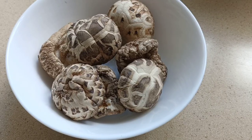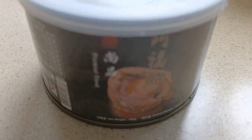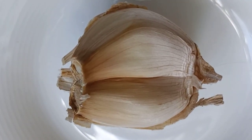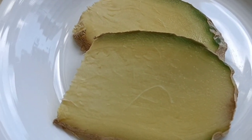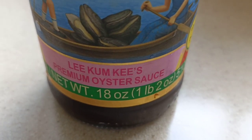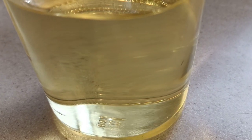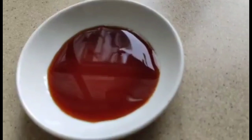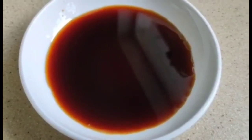We also have here dried mushrooms, rock sugar, canned abalone, fresh broccoli, garlic, shallots, ginger, oyster sauce, cooking oil, salt, cooking wine, light soy sauce, dark soy sauce, and pepper.